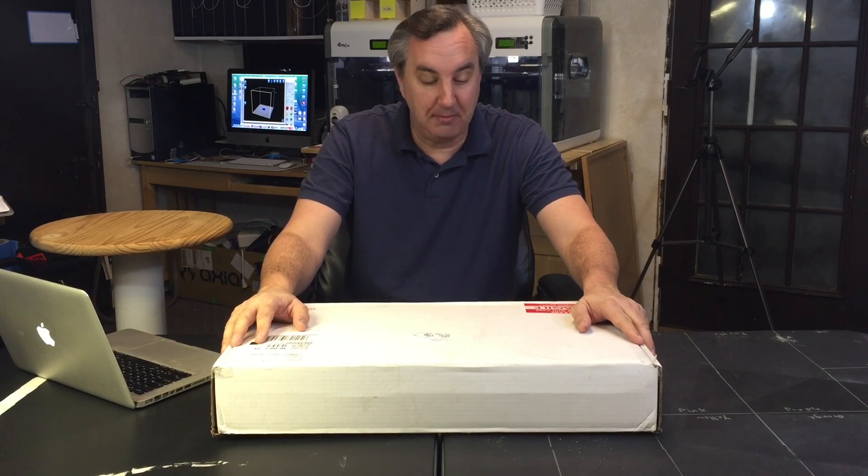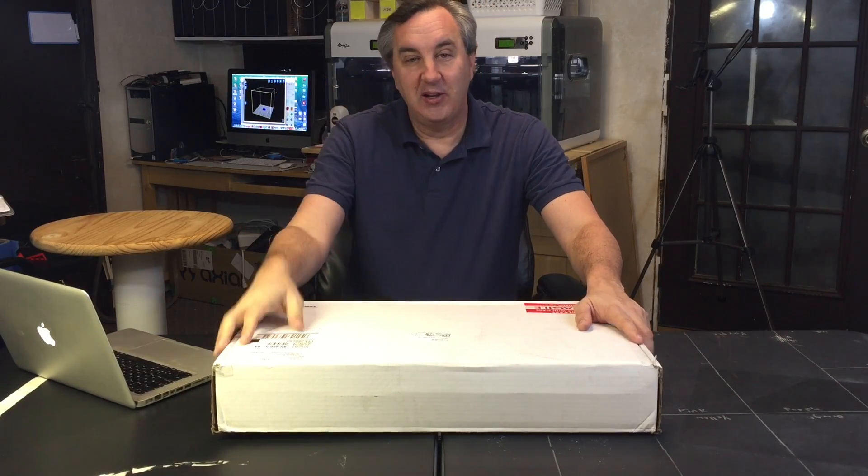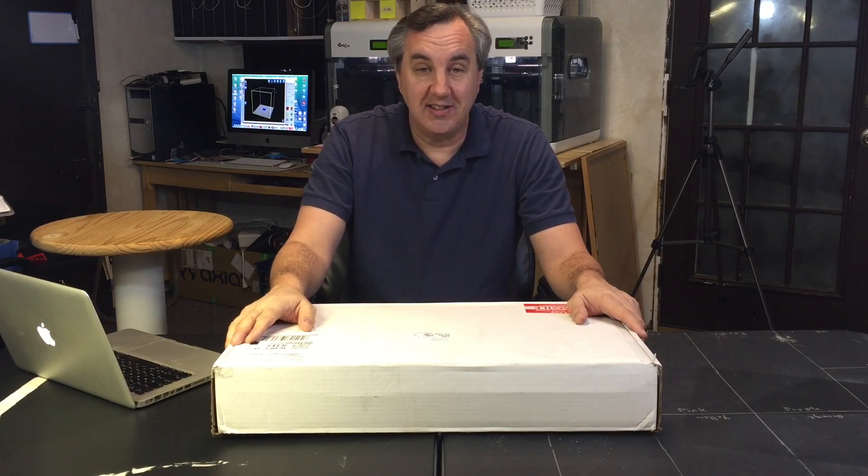It's a kit, and they say it takes about 10 to 12 hours to put together, so I'm going to have to do this over many days because I don't have that much time. But eventually I'll have a CNC machine to go along with my 3D prints and all my electronics. I hope to do things to cut out different materials, but also create my own circuit boards for some of the electronics I design.